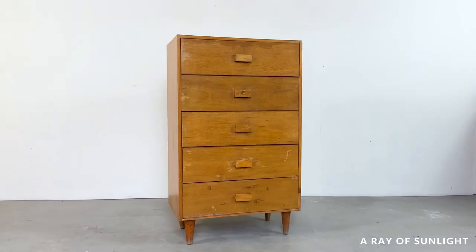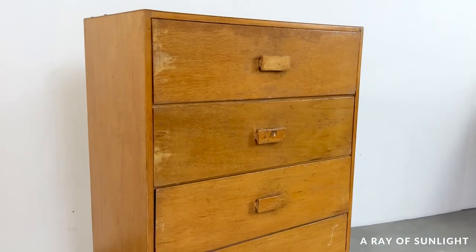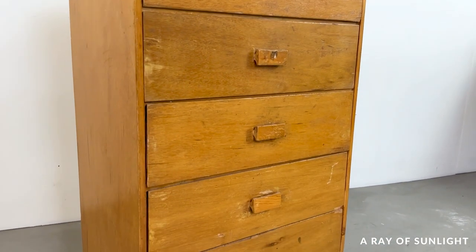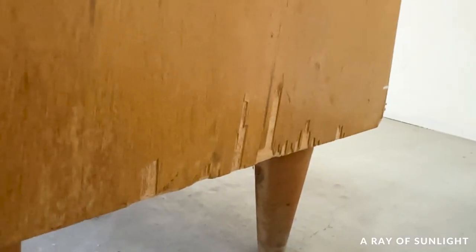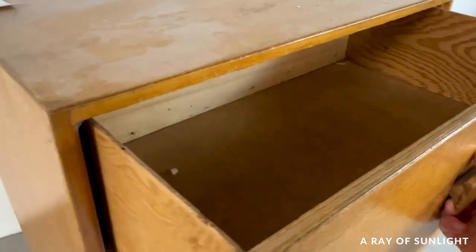This worn out and damaged $25 thrifted dresser is about to get one of the coolest makeovers I've ever done. Look at all of that damage — loose pieces, broken corners, chipped veneer on the side. It was ready for the dump.